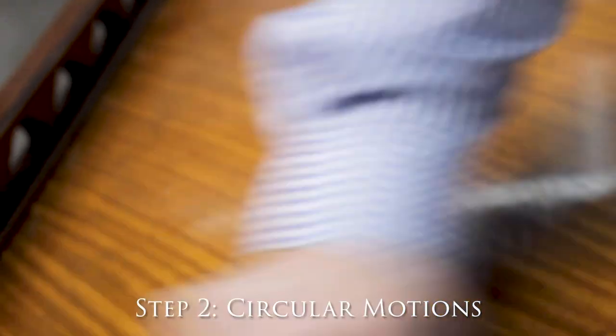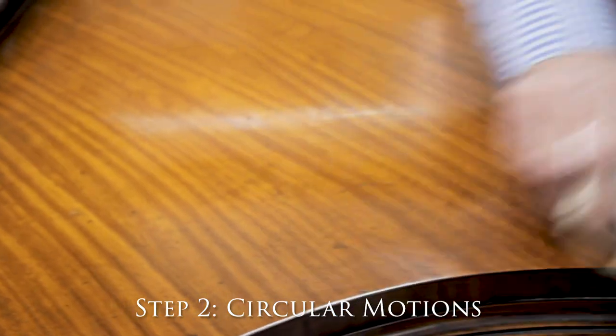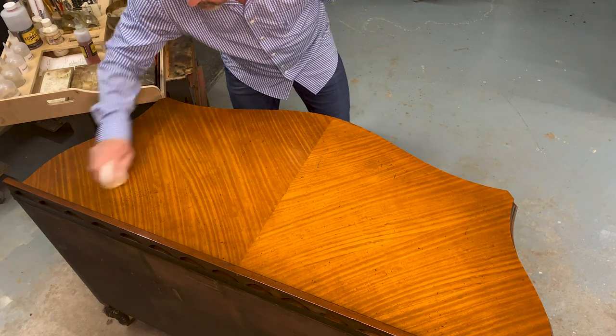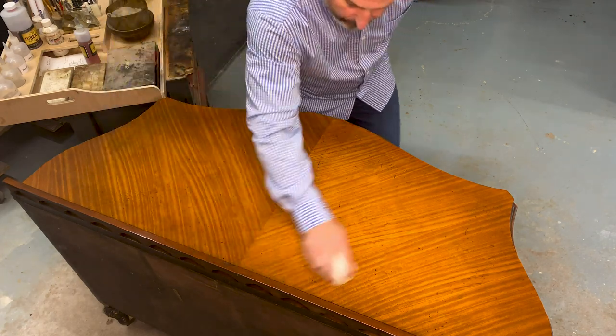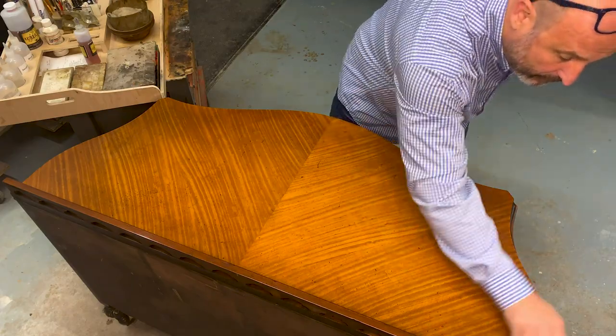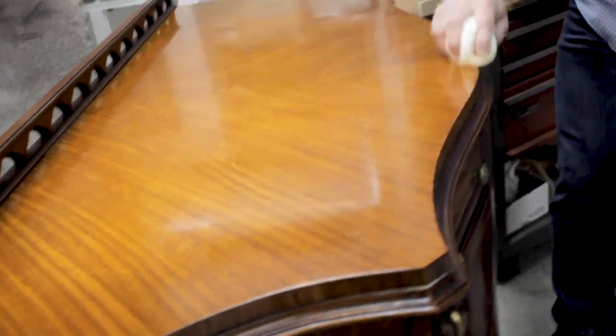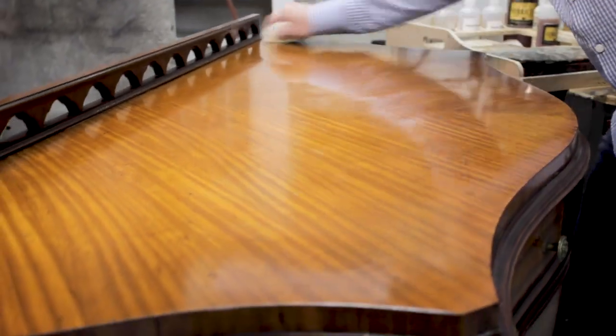This is where it's starting to wear, so now I want to go circular. When you go into circular motion, the natural tendency is to press down into the surface — that's going to give you streaks. I'm literally lifting my hand up and just letting it gently glide, because when you get circular motions in here, they're hard to get out. And if you continually go in straight stroke motion, you get ridges.